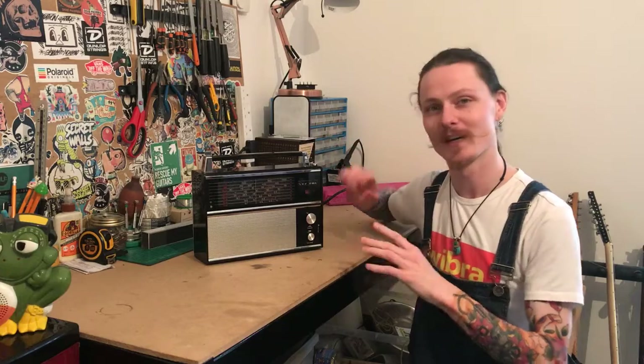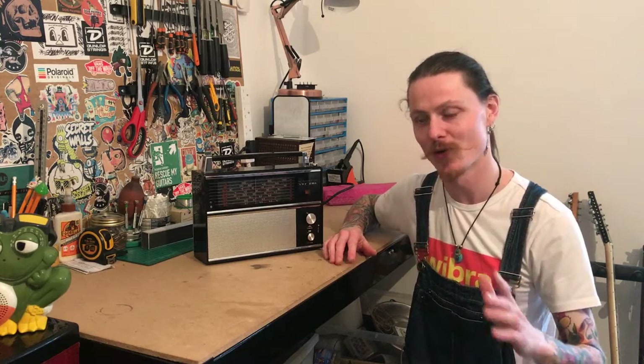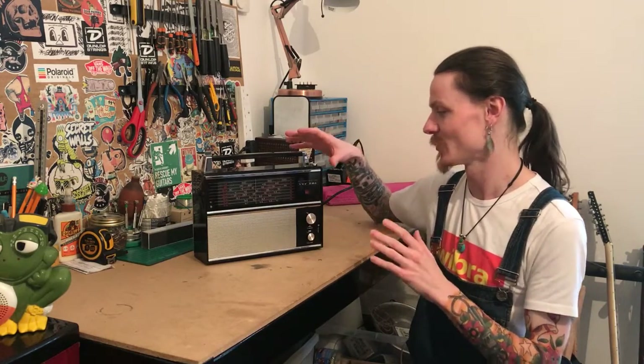But what am I going to do with this? I'm going to turn it into a guitar amp. This is a really fun modification I've done a number of times before, more so with retro radios. This is the real deal vintage stuff, so I'm really looking forward to seeing how this sounds.